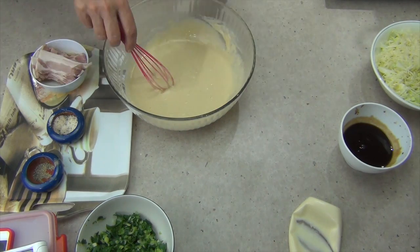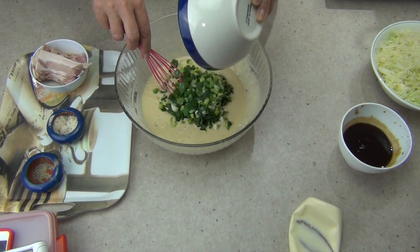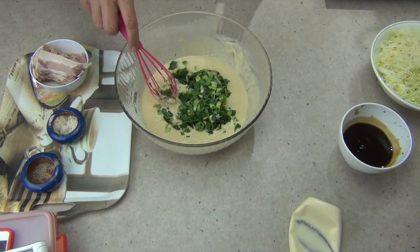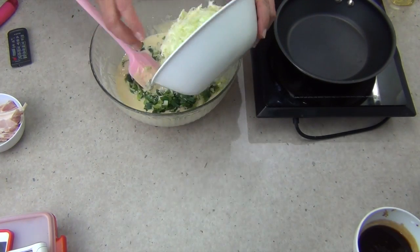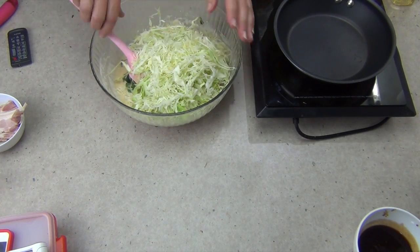That didn't take long. In with our pickled ginger now — it's been cut up — and our spring onions, which have been chopped right up too. I'm going to keep some of those separately cut into little rings for a garnish. Now it's time to mix in our cabbage with our spring onions and our pickles. Just add our cabbage, which has been very finely shredded, and mix it all around until it's well combined.